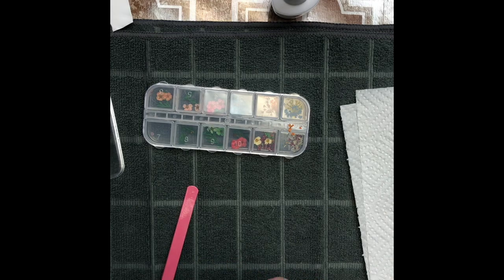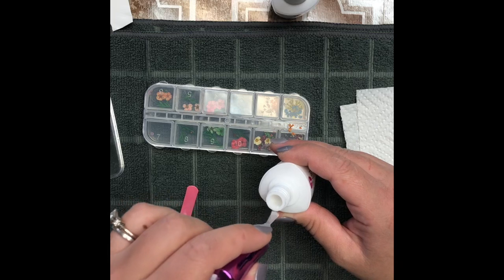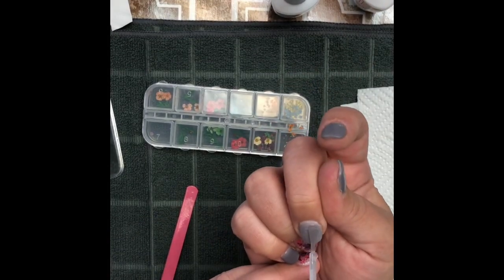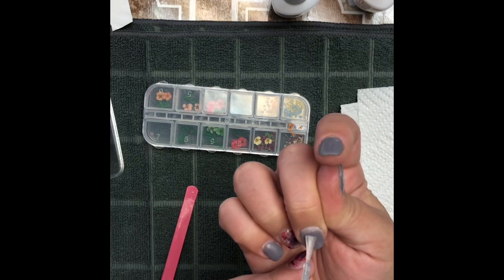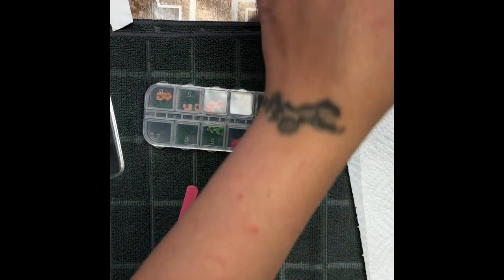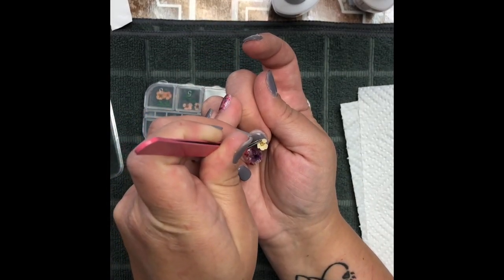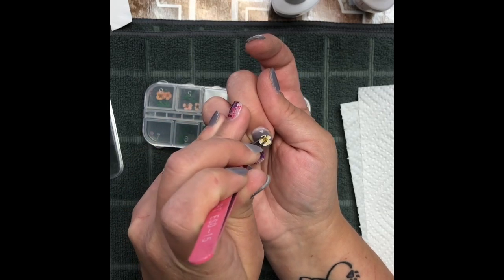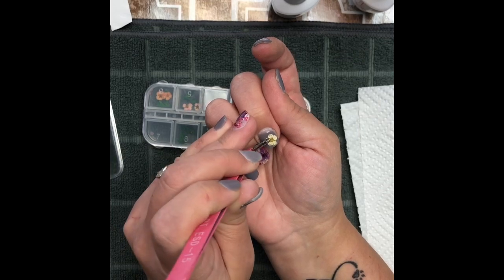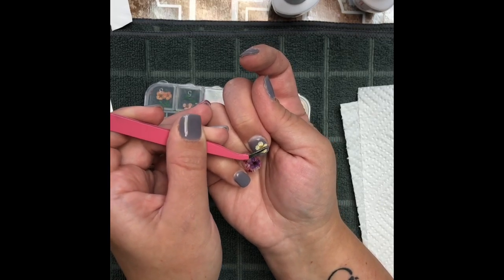I'm going to use a little bit of my Pro base just for that sticky glue layer so my flowers have something to stick to. I just want to thin it out and place it over my whole nail. When I did this originally I just did one layer of dip and then did the flowers. I'm placing the flower where I want it — you do kind of have to work with it, pushing it down quite a bit to get it to stick because the center of the flower is a little thicker, as that's the bulb that holds all the petals on.